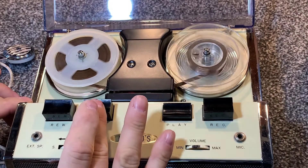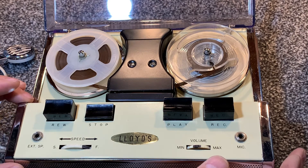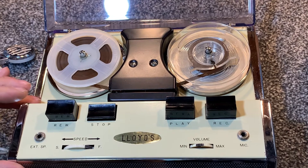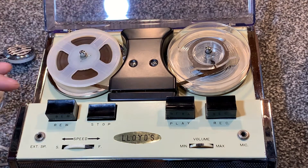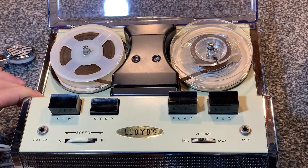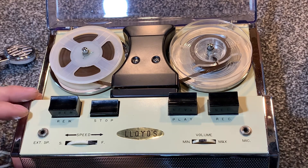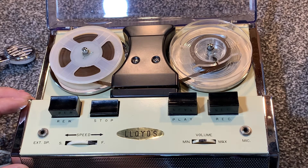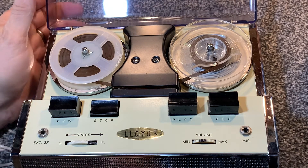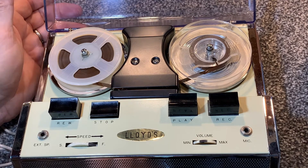So there you have it — the Lloyds, model number unknown, probably manufactured by a Japanese company that I believe started in 1945, and is now, if it's the same company, making ball bearings. So they've come a long way from manufacturing tape recorders — generic tape recorders that companies would put their own labels on, because obviously there's nothing in any of the archives that I can find that Lloyds actually manufactured this. I'll show you the schematic at the end of the video; you can see the schematic that was stuck inside here on the frame of the chassis. So clearly it was made by a company in Japan back in the early 60s.